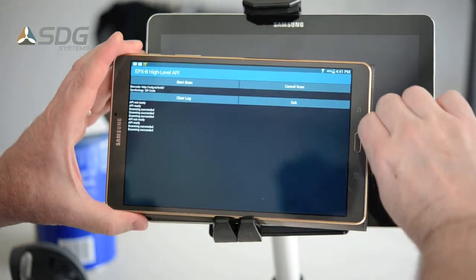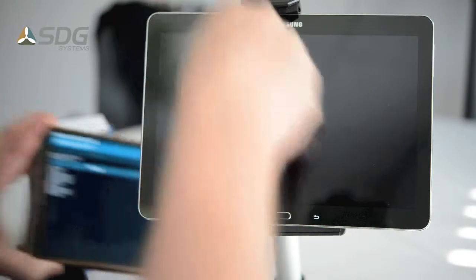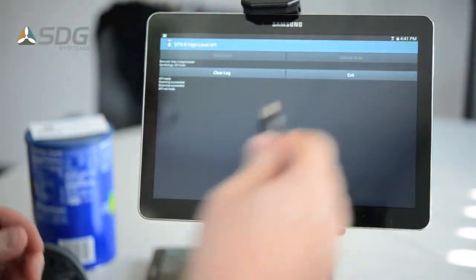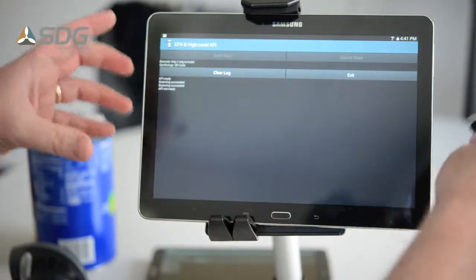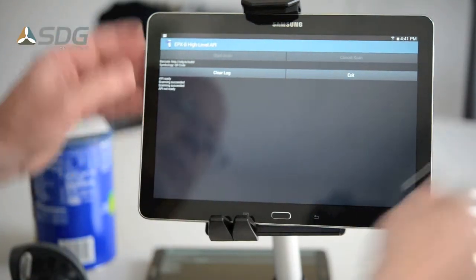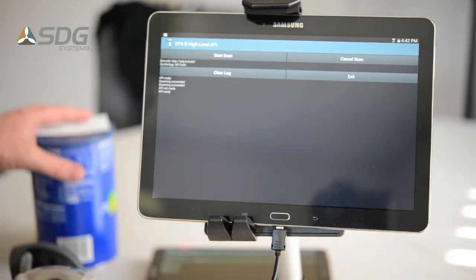I'll show you that it supports multiple Samsung tablets. I'll unplug it from this one and plug it into this Galaxy Tab Note 2014 edition. The API again is ready.